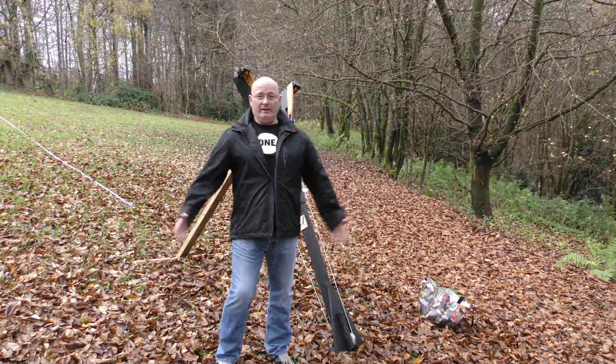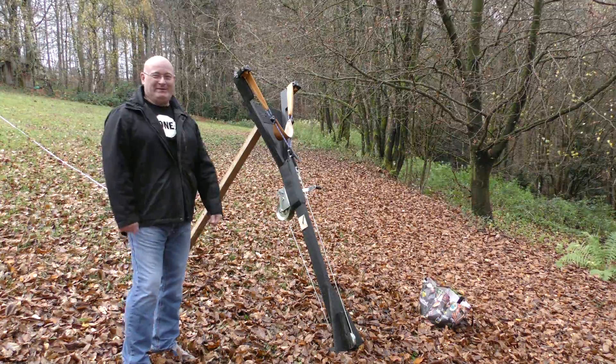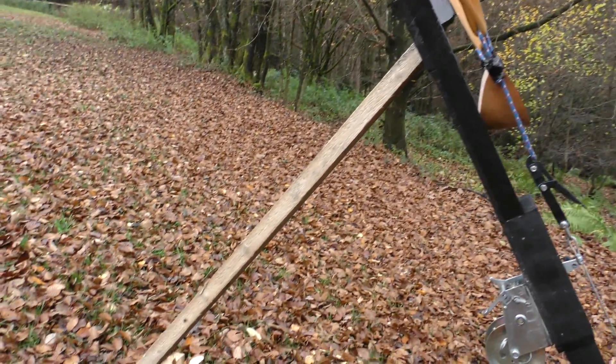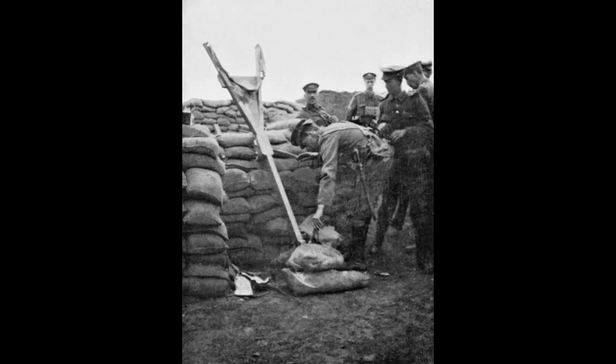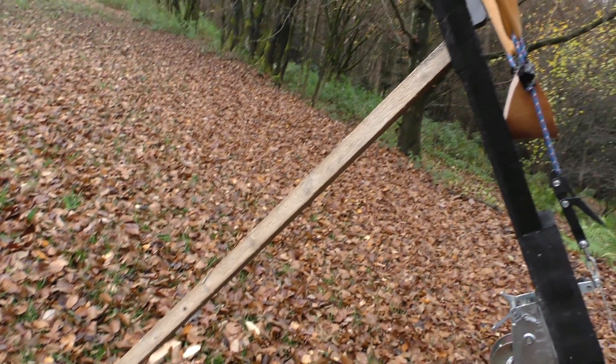I've done it and here it is. Let me show you its features. Of course it was meant to be leaned against the wall of a trench, but my wife forbade me to dig out a trench in our new garden. Therefore, I've made a trench replica from wood.